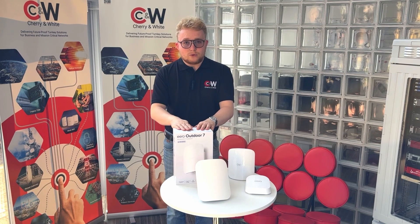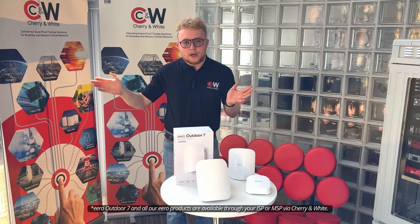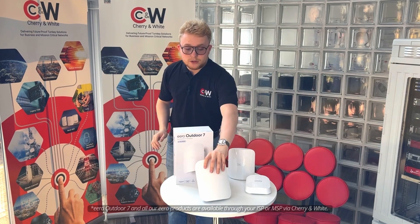The outdoor model is designed for spaces like warehousing, yards, and outdoor garden areas. It features IP66 connectivity, accessed just on the base down here.